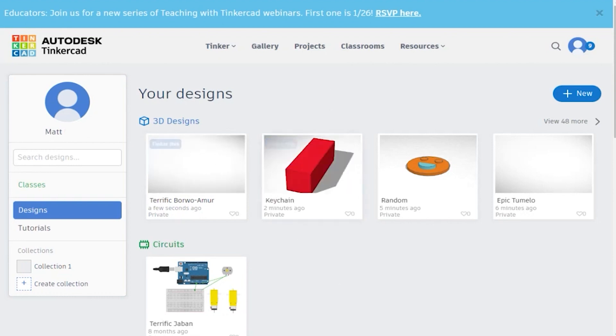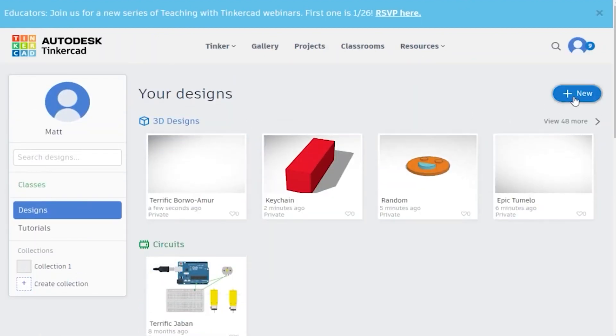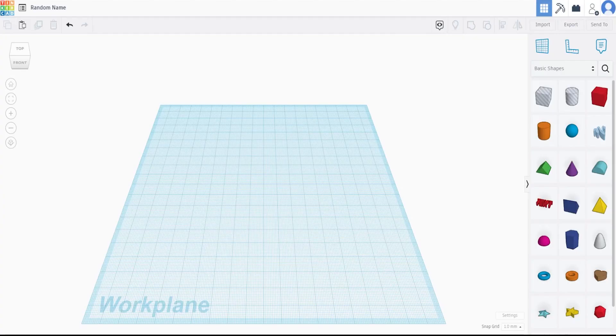Now that we're actually here, you can see we're in your account. The very first step is to get into Designs — you can also see Circuits and Code Blocks, but today we only want 3D Design. We're then going to click New 3D Design, and now we are in the window. Let's start making your simple keychain. I'm assuming you've seen our introduction video to TinkerCAD or are at least familiar through the tutorials, so this is more of a project design brief than a comprehensive step-by-step guide.